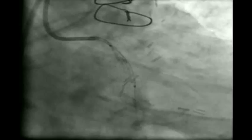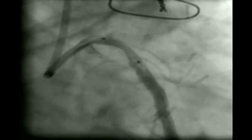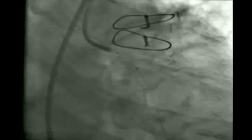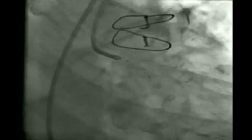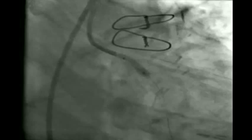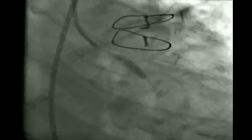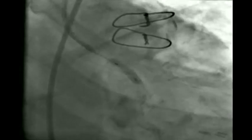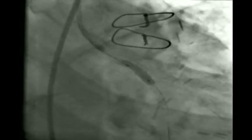We now proceed to deploy the fourth stent, proximal to the previously deployed distal stent. This required some manipulation to achieve overlap, as the stent struts of the fourth stent were getting caught in the proximal struts of the third stent. Finally, we achieved proper positioning, matching the markers of the distal and proximal stents, and deployed at 16 atm — though a residual lesion is visible.